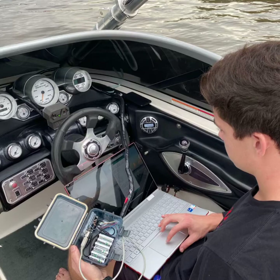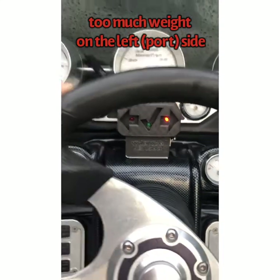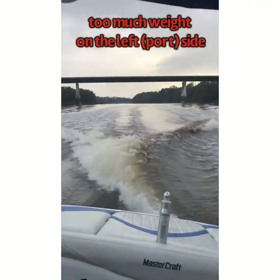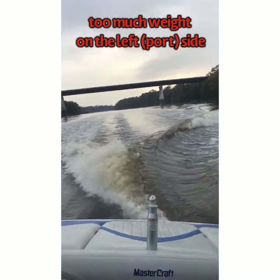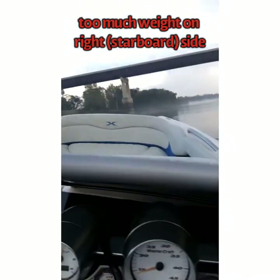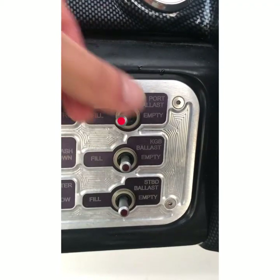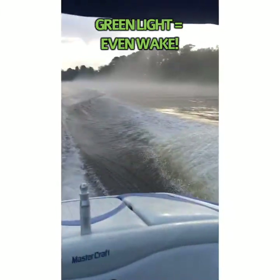Now I will show you how it works on the boat itself. Here you can see we have too much weight on the left or port side of the boat, so the sensor is telling us to add weight on the starboard side or the right side. Here you can see the wake is not even, therefore we need to balance it out using ballast. Here I am adding ballast to the starboard side. Now we have too much weight on the starboard side, and it's telling us to add weight to the left or port side again. So here we are filling the ballast on the port side, and now we have that green light and we have an even wake.